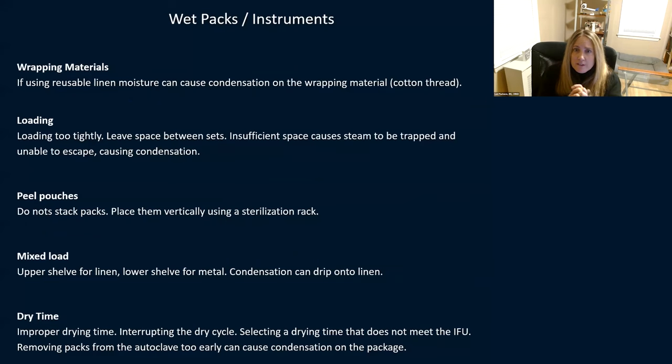Let's talk about wet instruments. When instruments come out wet, your packages should not be coming out wet. When packages, loads, and trays come out with moisture, you need to be redoing that cycle. Causes of wet packages include: reusable linen with cotton thread causing condensation, loading packages too tightly which traps condensation and steam in between. Leave space between sets — with peel pouches, don't stack them one on top of the other; use a rack to place them vertically, otherwise steam penetration can't happen.